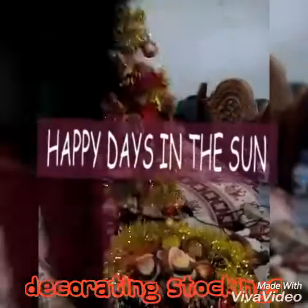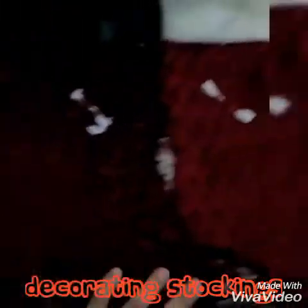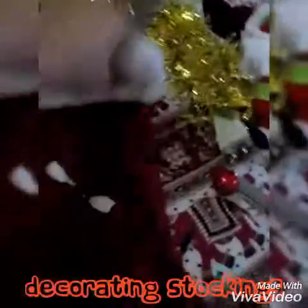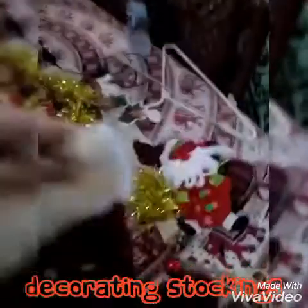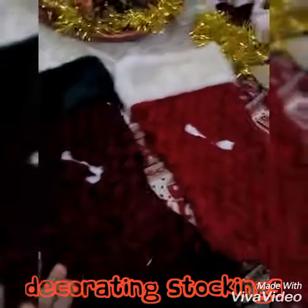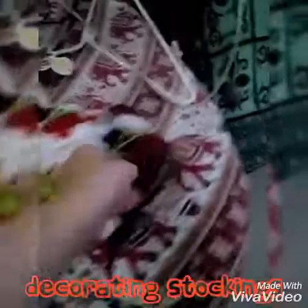Okay people, so now I'm going to do stockings. You see these old stockings here? I'm going to take these and I'm going to customize them, change them up, because I wanted to get new stockings but they're a little bit costly. So I decided to use the old ones and make them different by using ornaments.